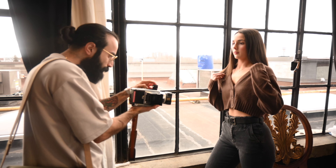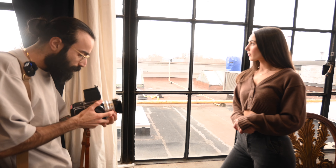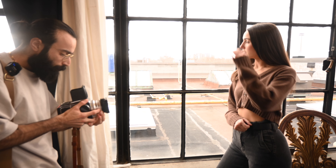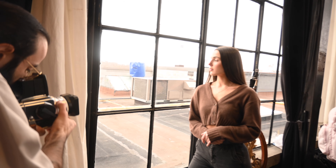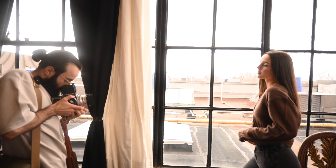We're going to take a quick light reading with the Reveni Labs Light Meter Mark II — it says F2.8 at 1/80th. Perfect. And one, two, three. Perfect. Let's do one more look here — one, two, three. Nice.